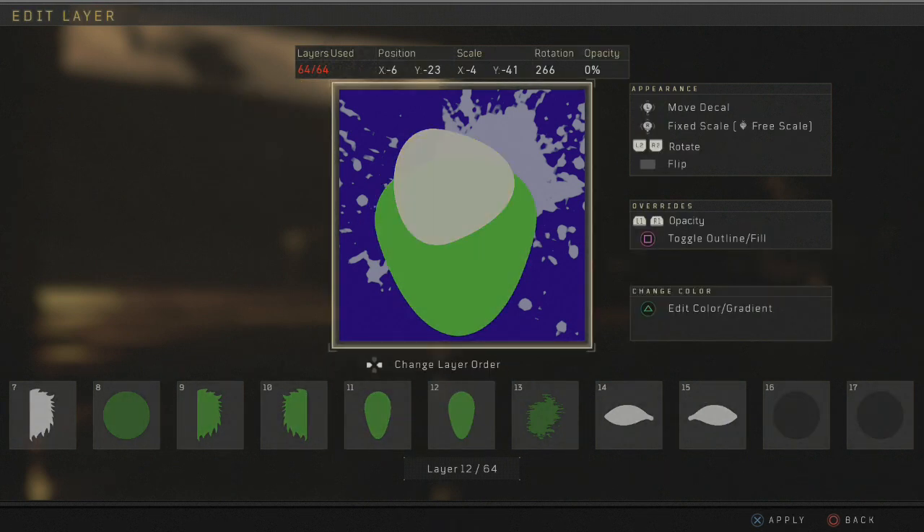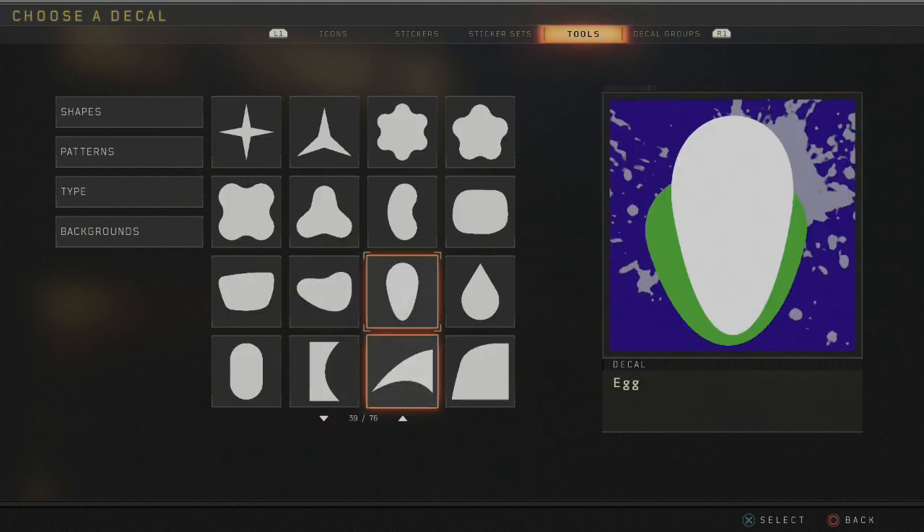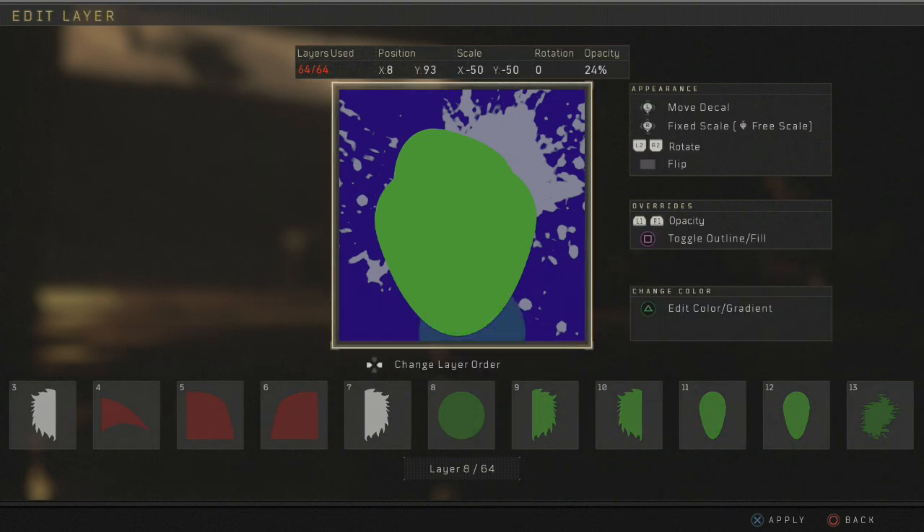You want to go ahead and get another one and put it here, kind of make it a little diagonal. These are called Egg and you will find these in the shapes — right here. So we're going to get a light green. Now we go ahead and get a circle — you can use the egg, honestly, but I used the circle for this one.